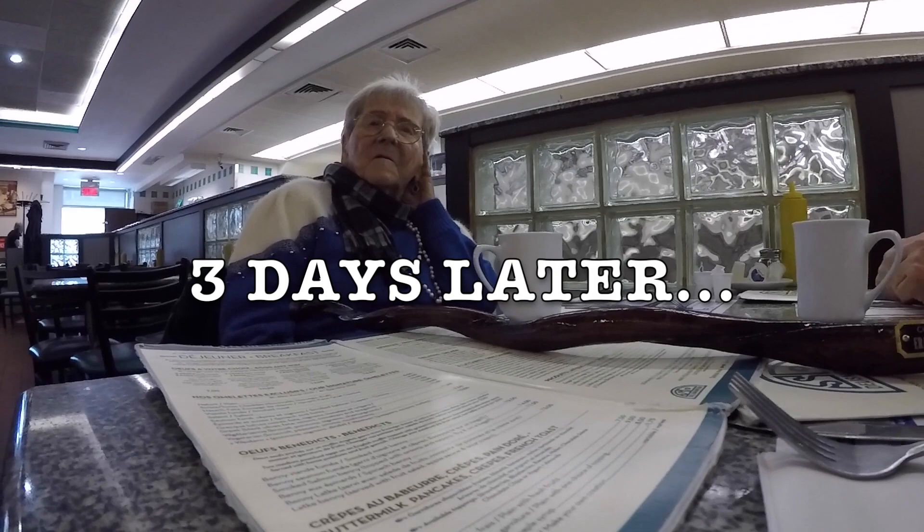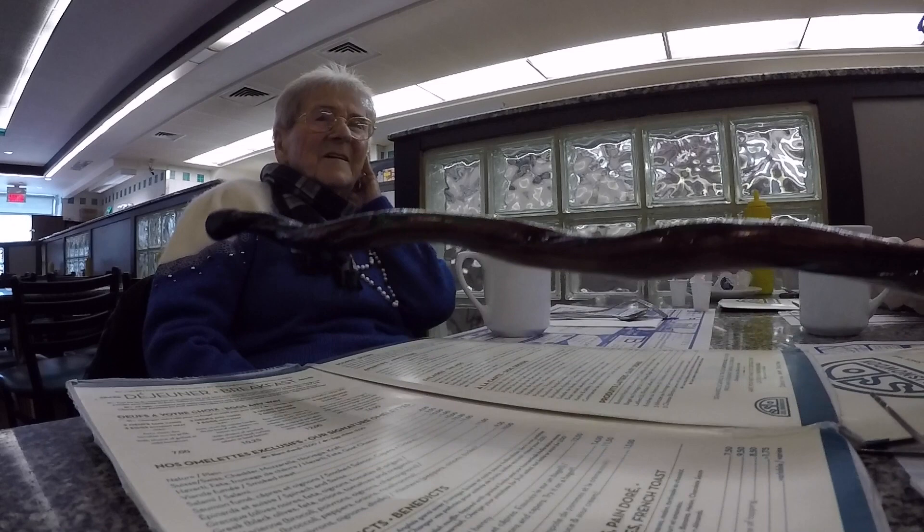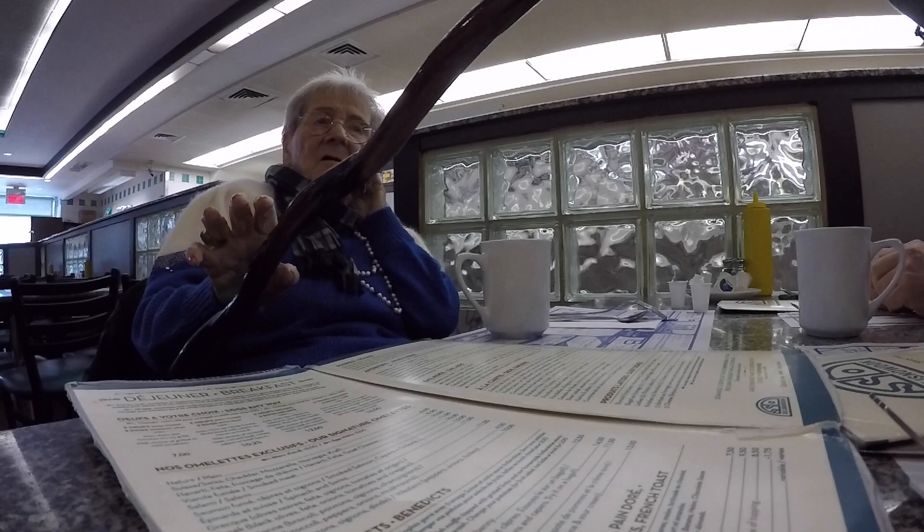So check it out, grams. They shipped it to New York. You notice how it's got a beautiful curvature on the shaft. Nice, shiny lacquer finish. Custom made.